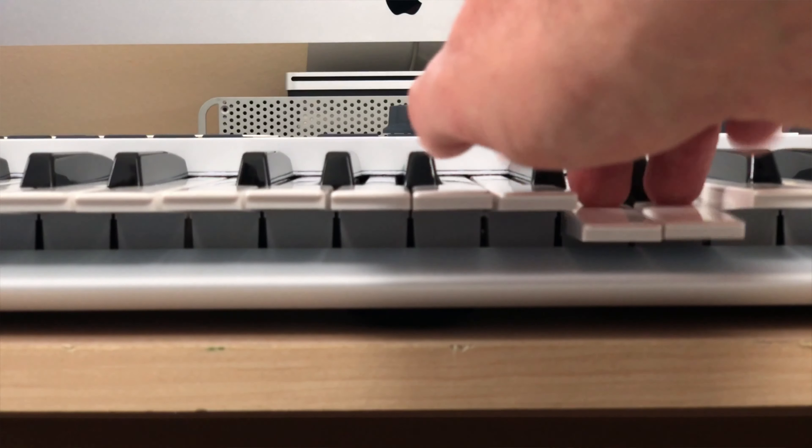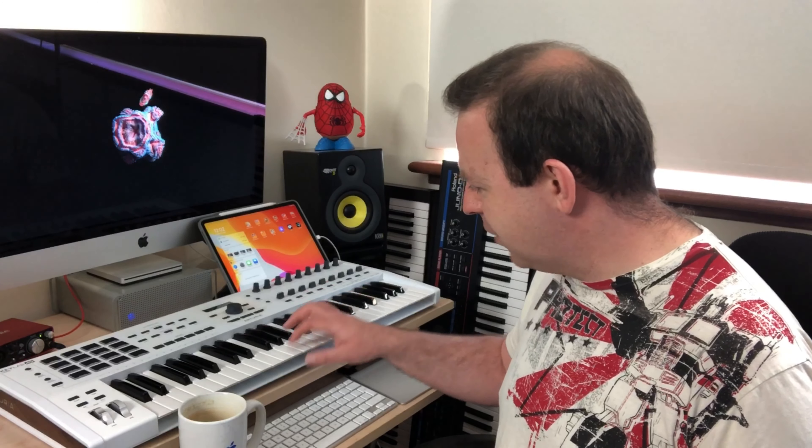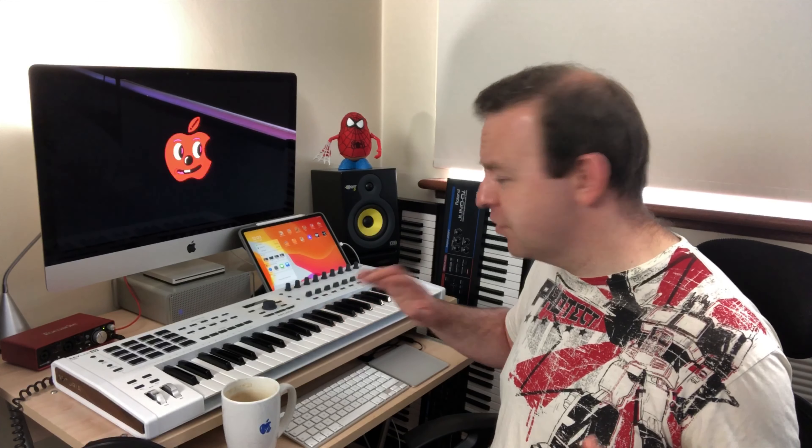But let's just talk about the keys themselves — semi-weighted pro feel key bed. Arturia's pro feel keys are actually on their flagship keyboards. Those keyboards are a couple of grand and they feel fantastic. Semi-weighted, really really nice action and I can't wait to start using it. You can tell Arturia have taken note about having a pro build — something about this just makes you think pro build. It just feels fantastic and you just want to play with it.